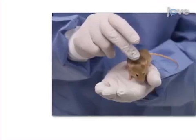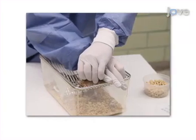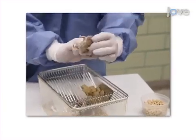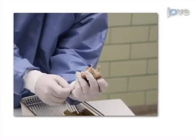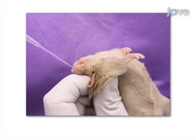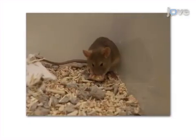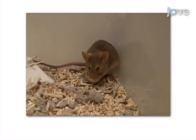This is accomplished by first acclimating the mouse to handling. The second step is to use a modified scruff grip to immobilize the animal's head. Next, droplets of drug are intranasally administered with a pipetter. In the final step, the mouse is returned to its cage with a reward.